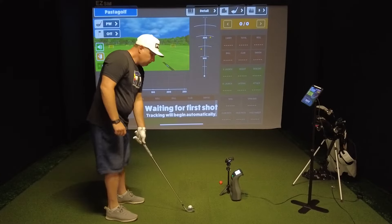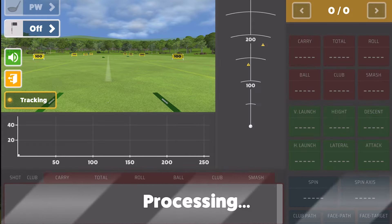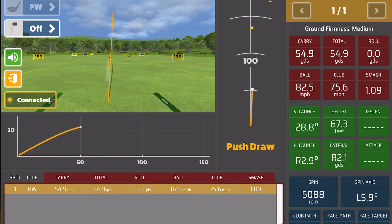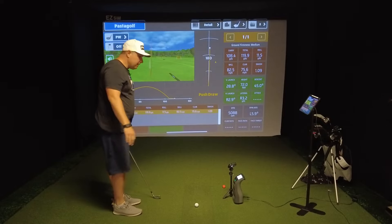I'm using the RPT balls, and everything is aligned. On the first shot, we got 105 carry on the GC3 and 108 carry on the Rapsodo — about three yards difference. Ball speed is showing 82.5 on the Rapsodo and 82.6 on the GC3, which is nuts. Total spin is showing 5,150 on the Rapsodo and 5,088 on the GC3 — off by just 70 RPM. That's insane.